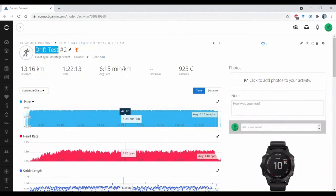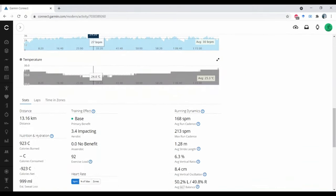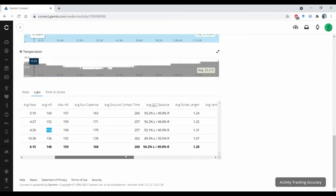Here is the data from my second heart rate drift test. Again we scroll down, open up the lap data, and have a look at the first half-hour interval. We see that my average heart rate was 152. And then the second half-hour interval was also 152. So again I had 0% drift, indicating that I am still below my aerobic threshold and will have to redo the test at a higher intensity.